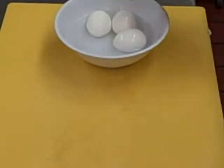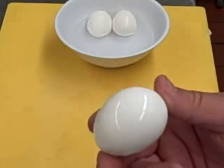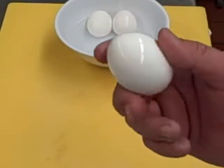Welcome back to idealchef.com. I'm going to show you how to peel a hard-boiled egg. I had these in the last video on how to boil it, and I took it out of the ice bath. I keep mine in water in the refrigerator.